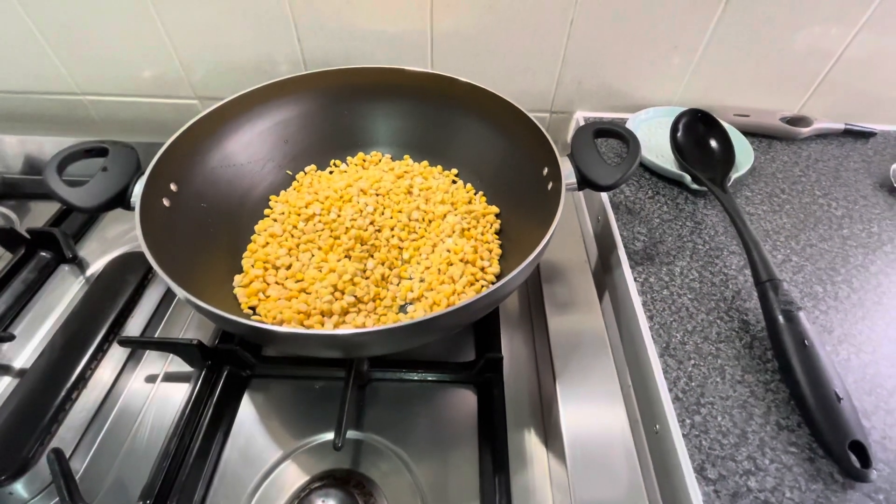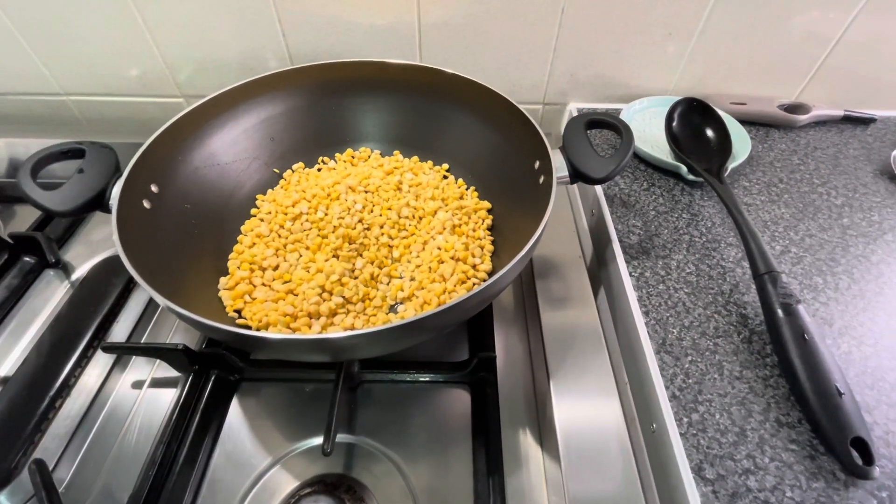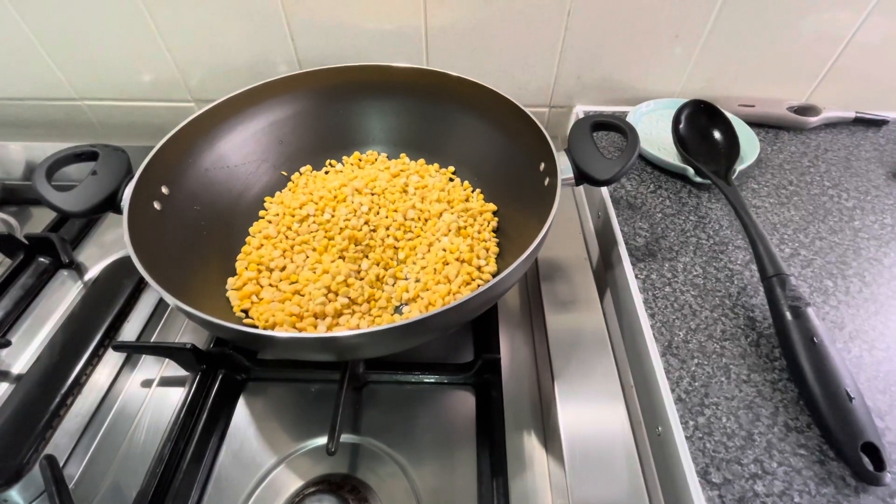Hello everyone, welcome back to my channel Mom's Kitchen. Today I am making shami kebab.